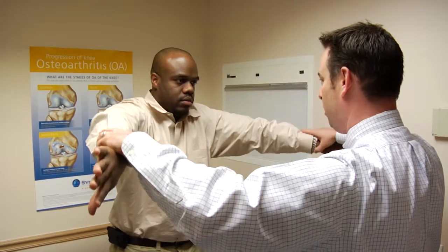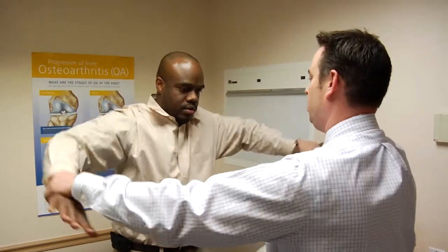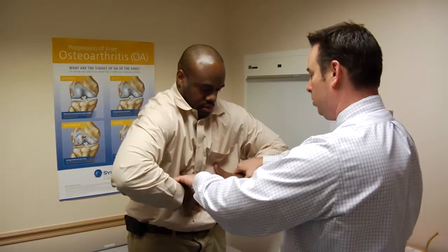It's hard to know for sure if you've torn your labrum, but people typically will complain about pain in their shoulder, particularly when doing anything involving the throwing motion with their arm, maybe clicking or popping sensations, and sometimes even feelings of the arm going dead or sliding out of the socket a little bit.